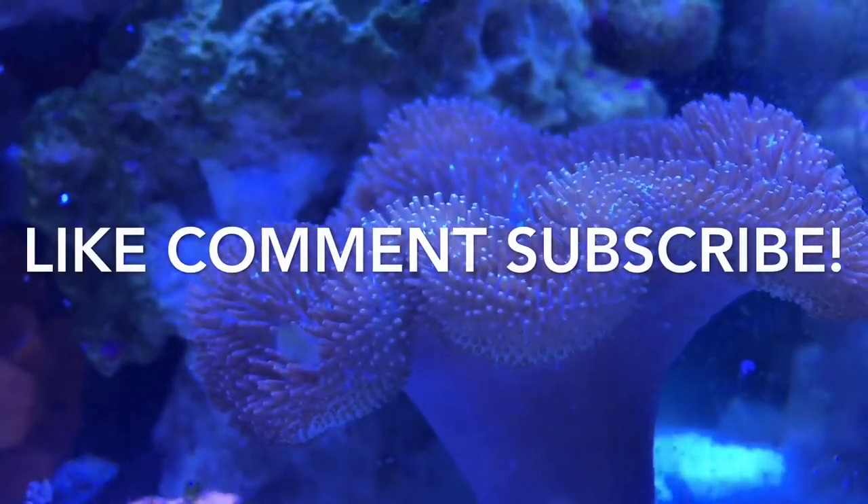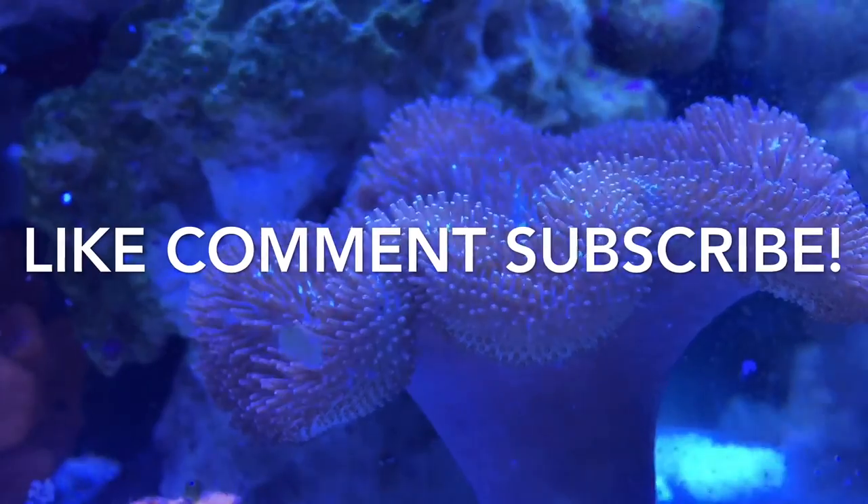Anyway, thanks for watching guys. I appreciate all your views and subscriptions — have a good one.